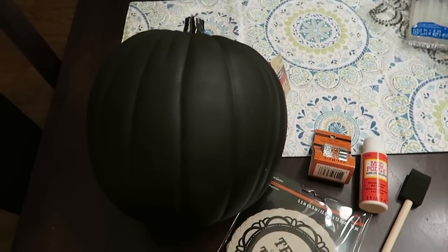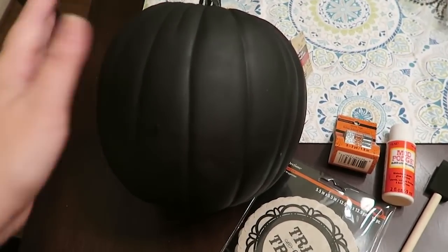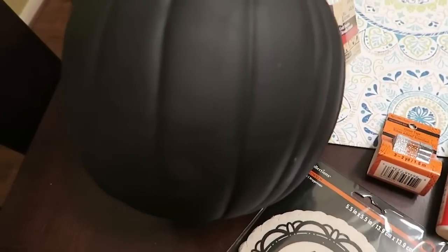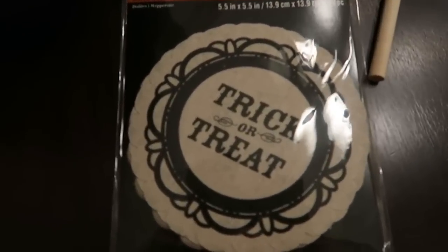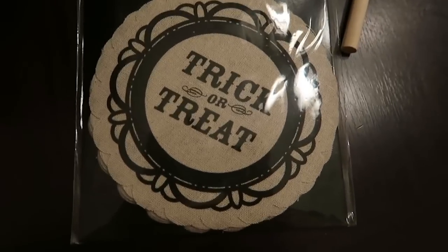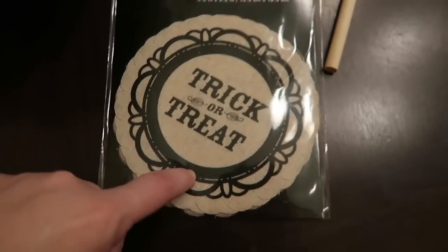This pumpkin is super simple. All you're gonna need is a craft pumpkin of your choice — this is a 9-inch pumpkin from the craft store Michael's in black — and then you will pick out what you want to decorate it with. I actually found these little Halloween doilies and I'm going to use one of these because I thought that would be really fun.